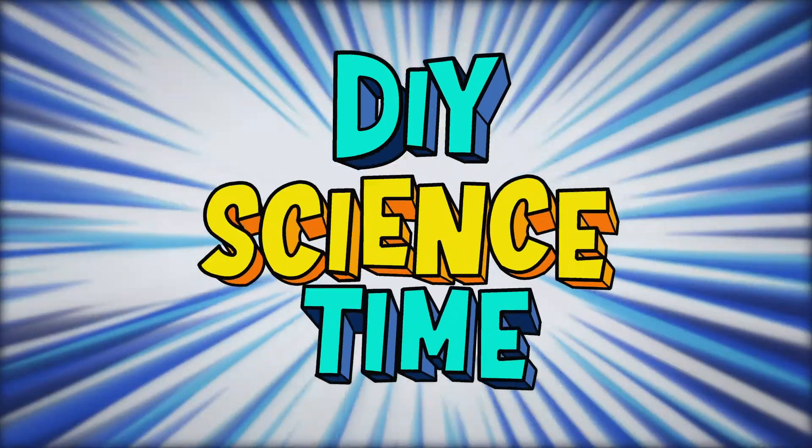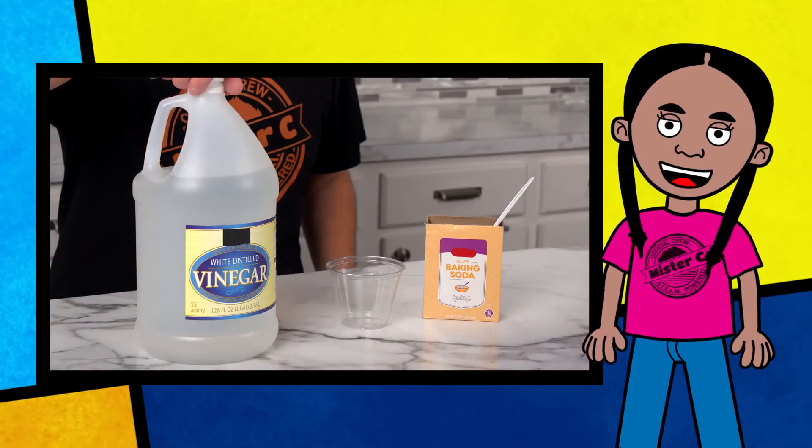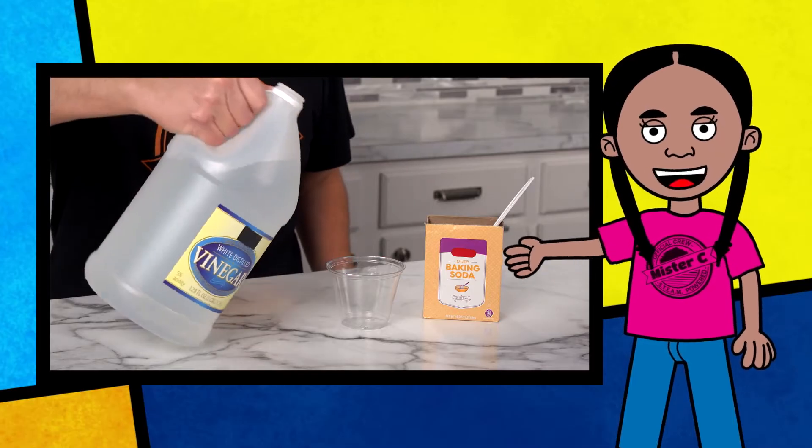What time is it? It's science time! Baking soda is a base, and vinegar is a weak acid.